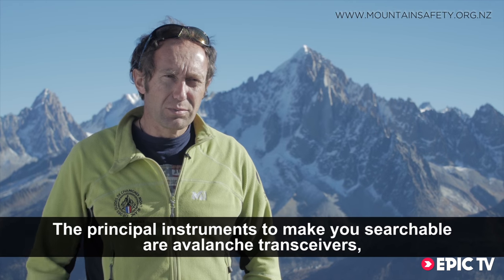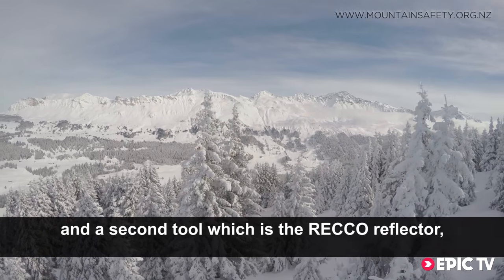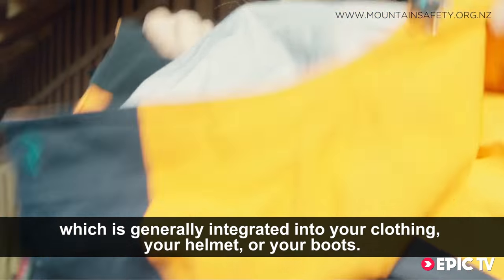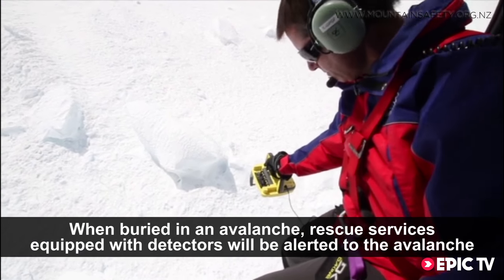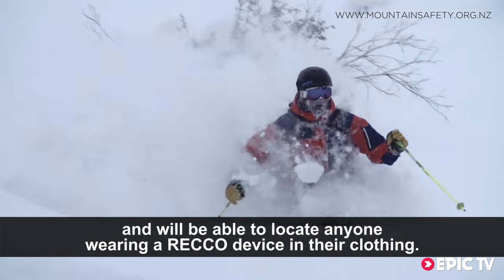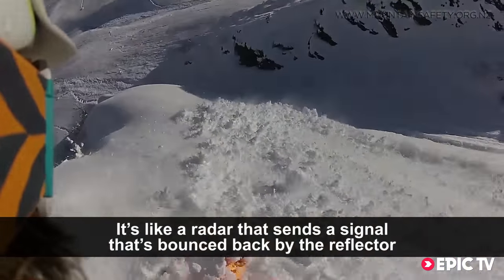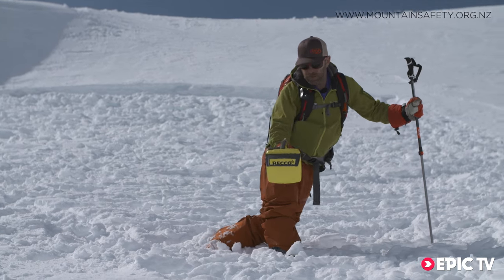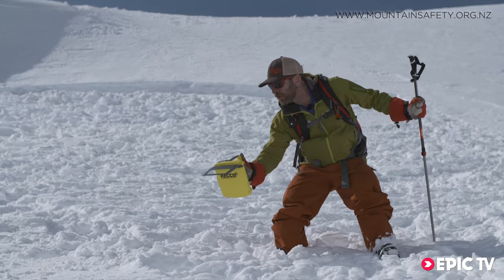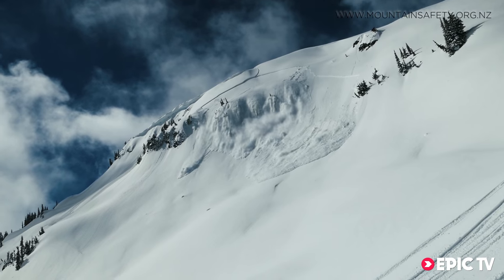These are the main instruments to be located in an avalanche. Being equipped with RECO reflectors doesn't replace a transceiver, but it does mean you're always searchable to professional rescuers. This increases your chances of being found and being found faster.